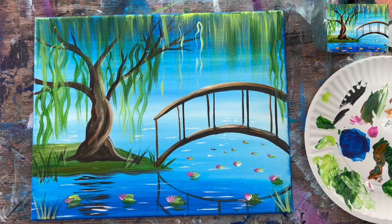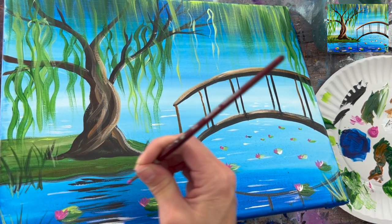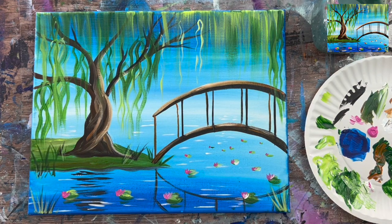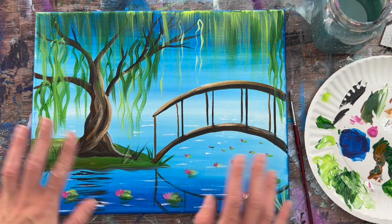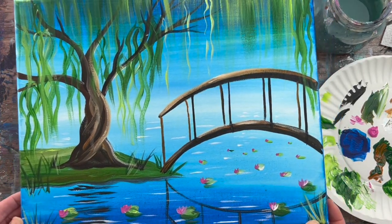The last touch-up was going over some of the flowers with a second coat of magenta to make the pink pop better. That is the conclusion of Lily Pad Pond with the Willow Tree. Hope you enjoyed this simple painting — thanks for watching and thanks for painting with me.